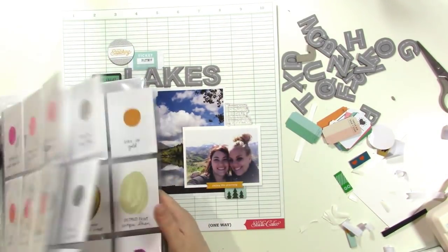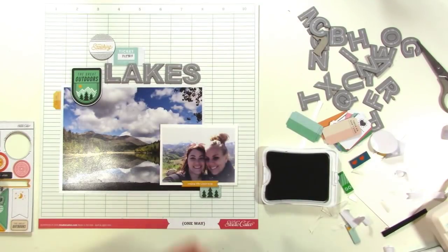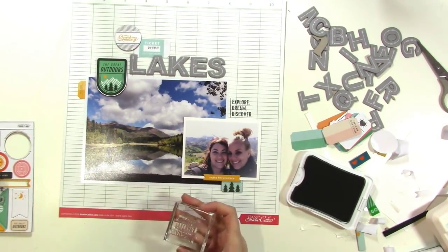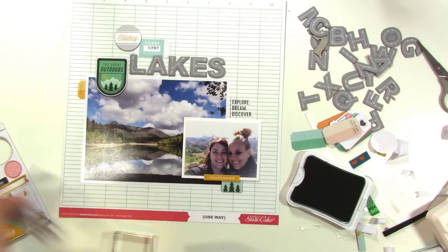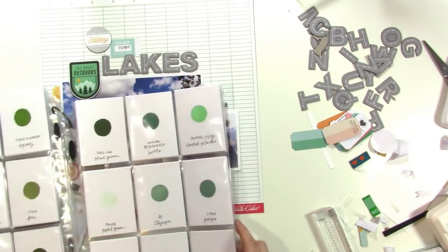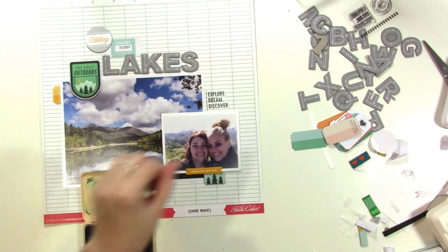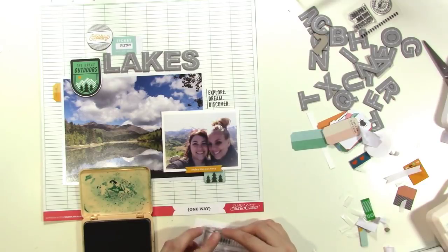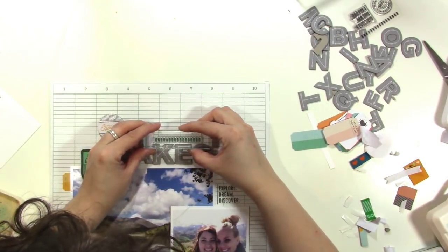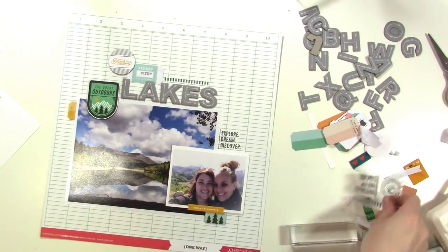I decided I wanted to stamp, so I'm looking through my ink swatches to see what color I want to use — I wanted to find one that matched the gray in the word 'Lakes.' I'm using Slate ink from Close to My Heart. You just saw me rubbing the stamp on my arm — that helps to season it if it's your first time using it, so that you get a cleaner image. I really liked the way that stamp nestles in right where the corners of those photos meet. Now I'm looking for a green to stamp the trees in. I decide to use a super old ink called Bottle from Adirondack and it works perfectly. I stamp the whole entire row above the word 'Lakes' and it fits in perfectly.